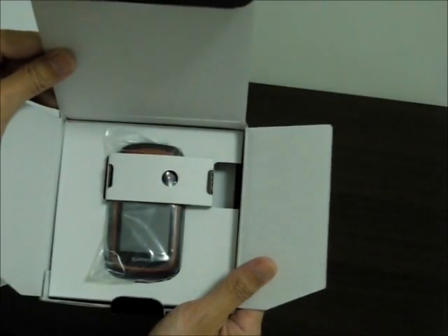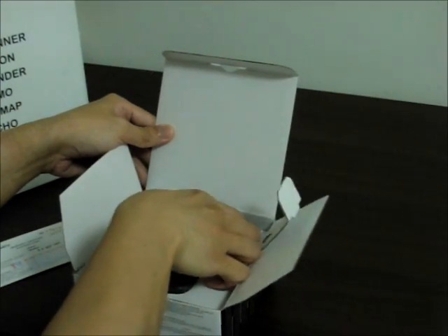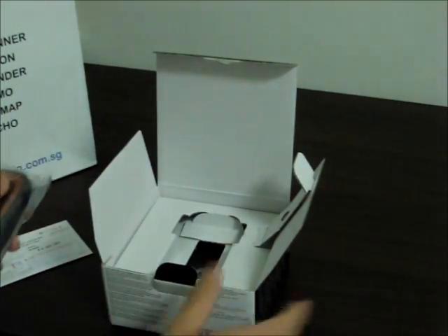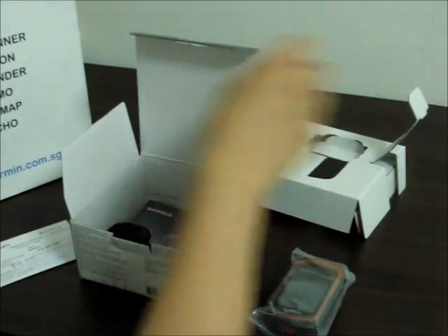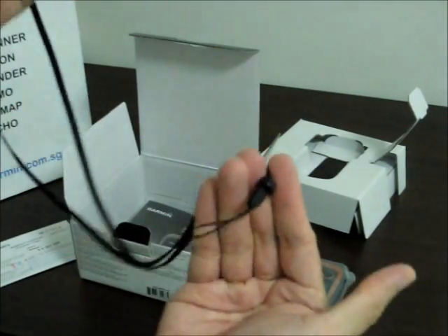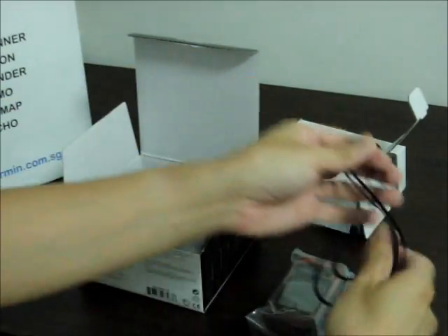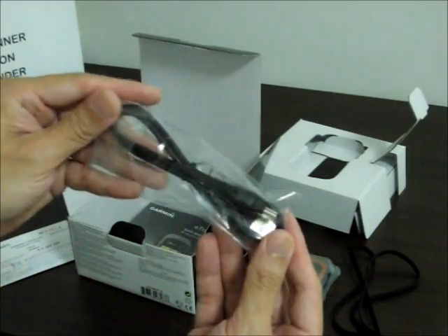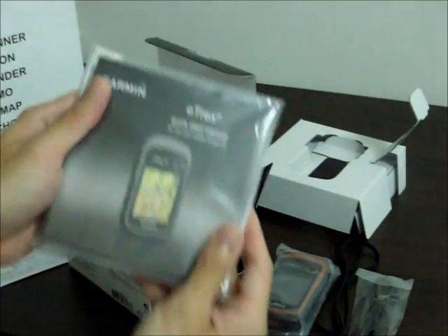That's the E-Trax 20 unit itself, wrapped in plastic. There's also a lanyard — looks quite long, like a neck strap. And a USB cable and the quick start manual.